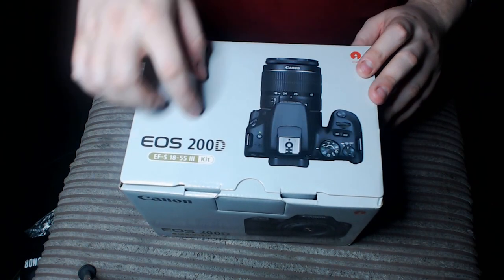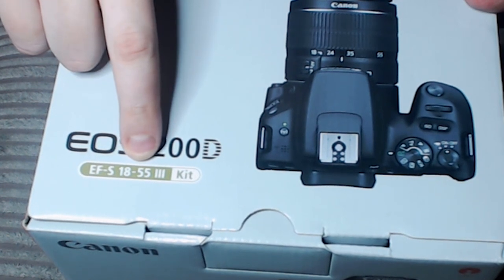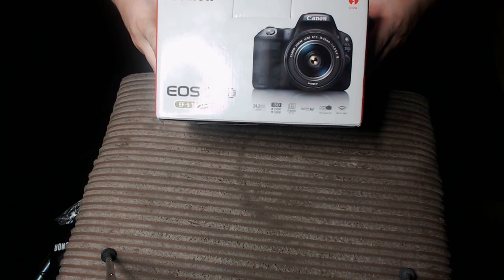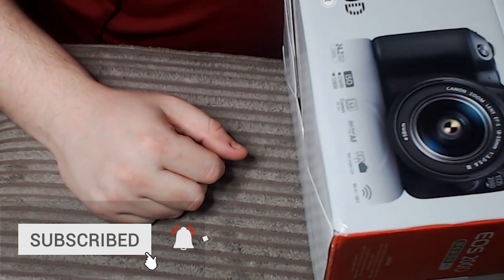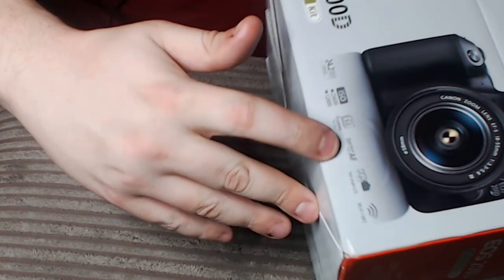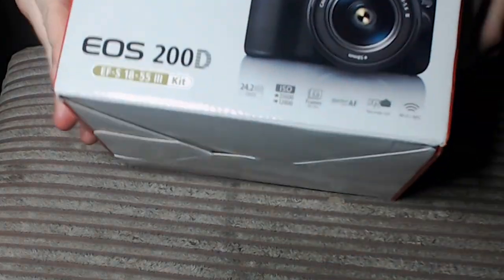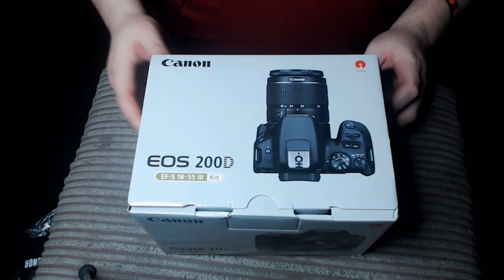First of all, nice box. You can see the kit comes with the EFS 18-55 lens — you get the body and the lens. The camera comes with Wi-Fi, ISO of 25600, 12800 for video, 5 frames per second, and dual pixel focus, which I believe is absolutely brilliant. Many of the reviews have been hyping the dual pixel focus. It's got a fold-out back screen, which I've always wanted so I can line up the shot. It's got Wi-Fi and NFC, so I can hook it up to the Canon app.